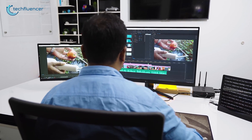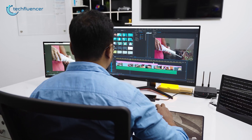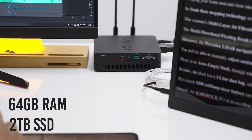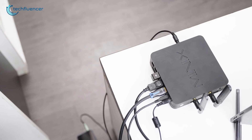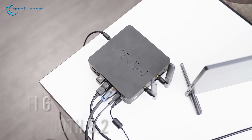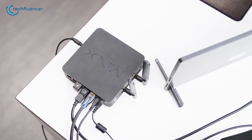While these specs are just about right for daily computing, you can unleash its true potential by upgrading it with up to 64GB of RAM and 2TB of SSD storage. Wireless connectivity consists of Wi-Fi 6 and Bluetooth 5.2, which is quite amazing to see in a mini PC belonging to this price range.